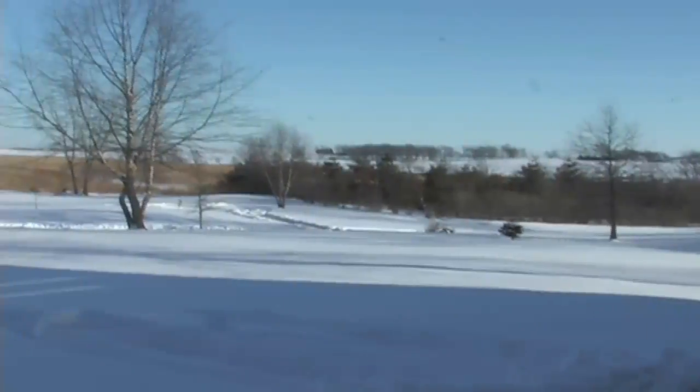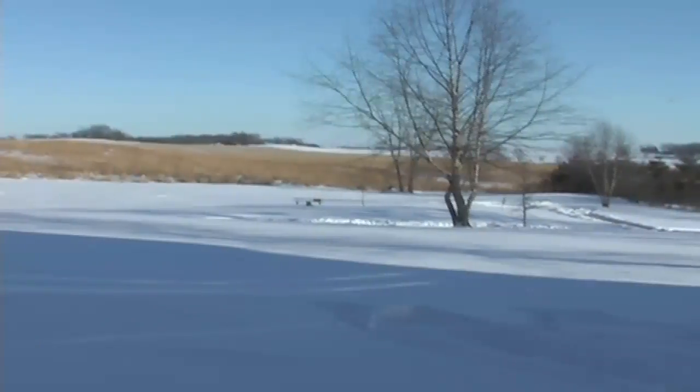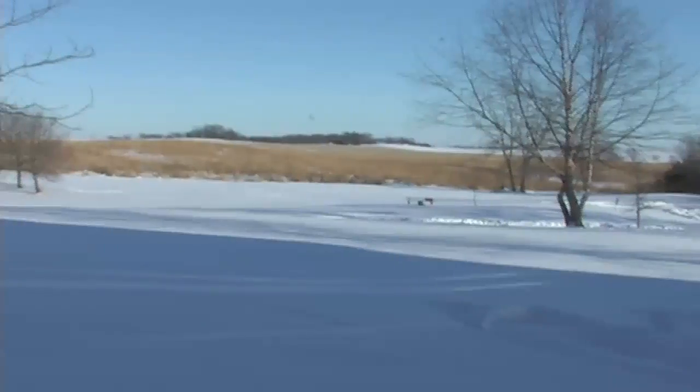I'm a potter and at the same time I have a background in wildlife biology. We have about 40 acres of land and I've been kind of turning it back into a wildlife refuge. I think for a lot of potters, part of the reason they're potters is simply because of the lifestyle itself. With my background in wildlife biology, I've been able to change this land from a hog farm into a wildlife refuge.